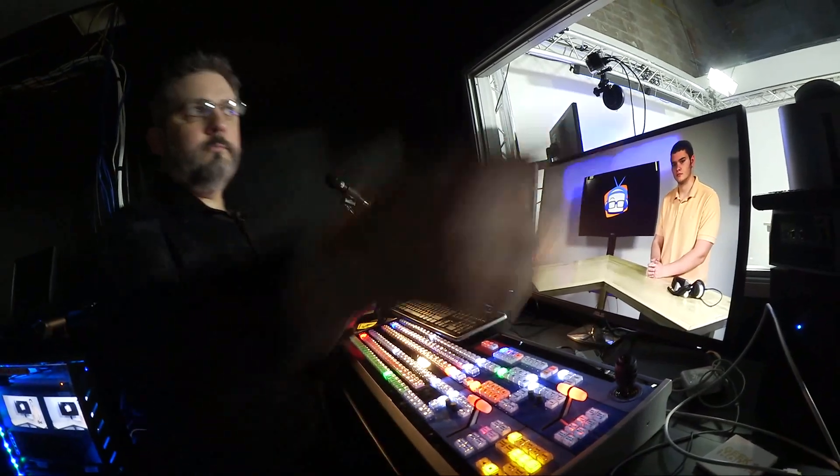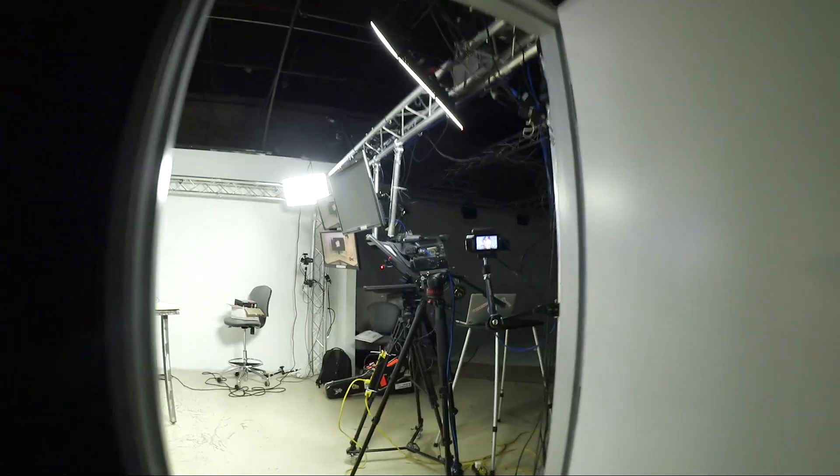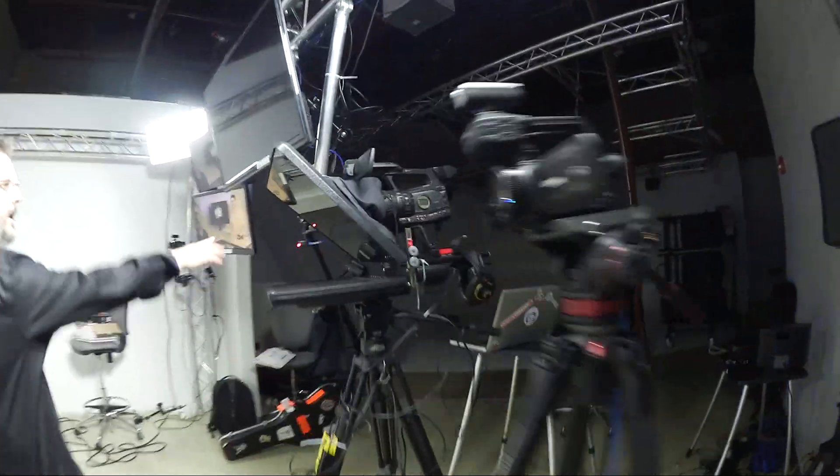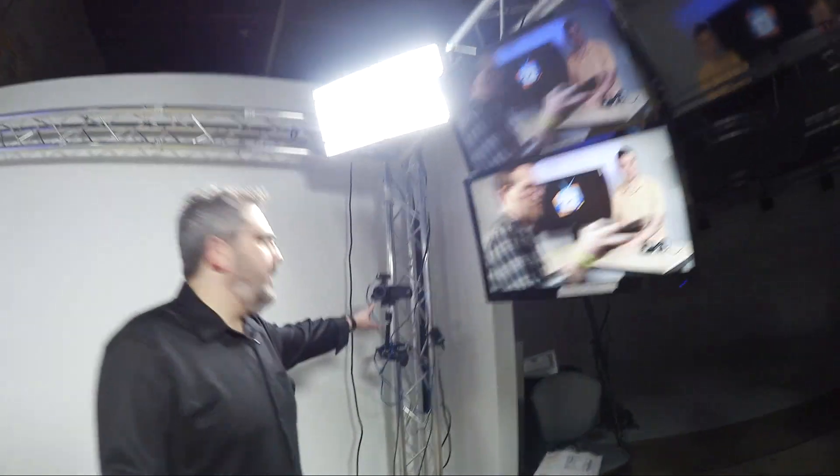One of the benefits of having a TriCaster is that you can use a minimal crew, and we do that a lot here. You can see we've got several cameras out here but we've got them locked off. We don't have anybody manning our cameras, and that allows us to basically set the focus, set everything, and turn it on and go.